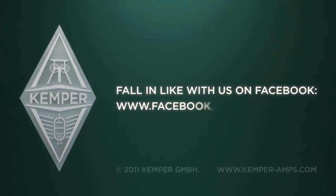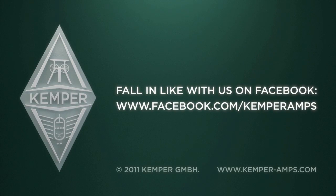Beautiful, I love it. Those are just some of the ones I've come up with.